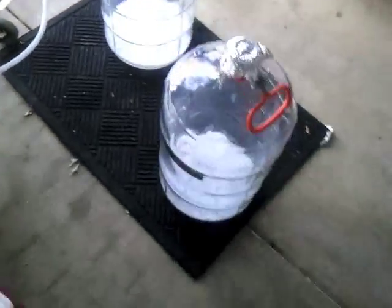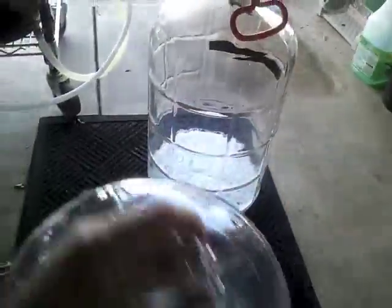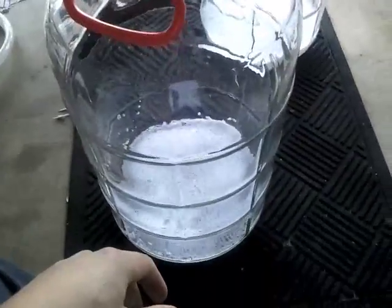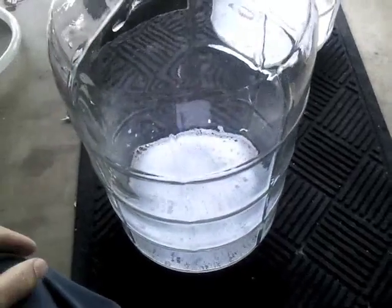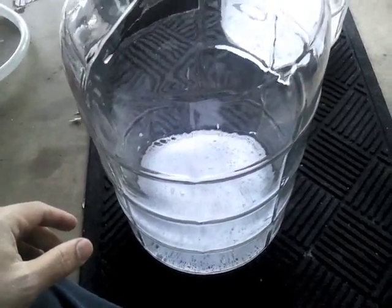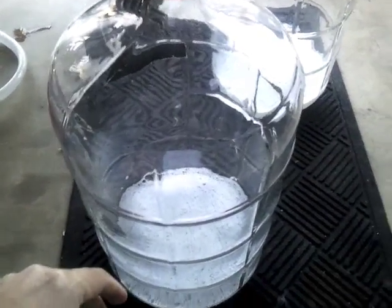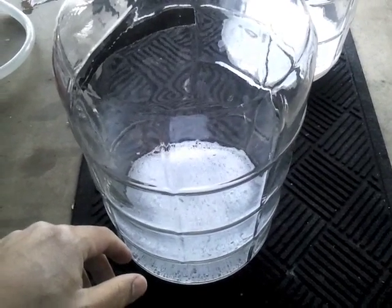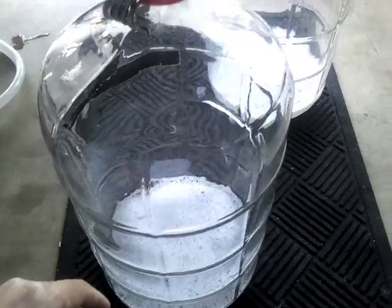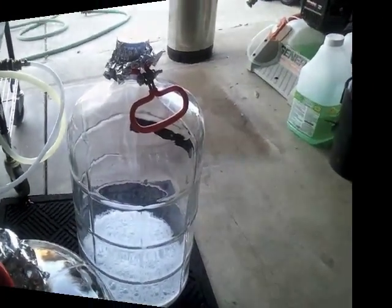With about 5 minutes left in the boil, I have my two 6-gallon carboys here. I've been swishing around some Star San — I don't fill it all the way to the top. It's a 1-minute contact time; I swish it around really well, let it sit, and even hold it upside down to make sure all the surfaces are touched by the Star San.